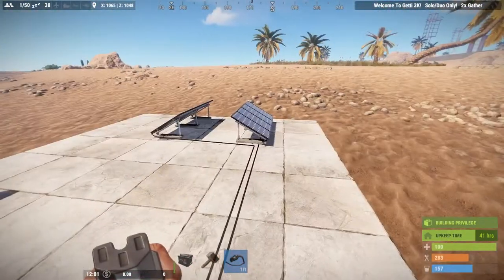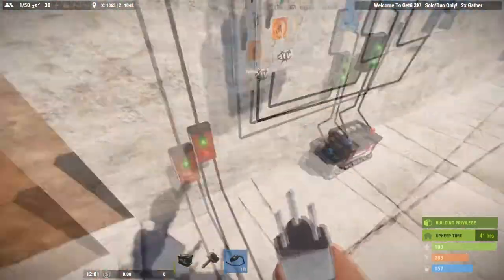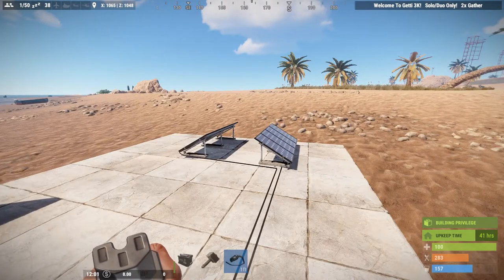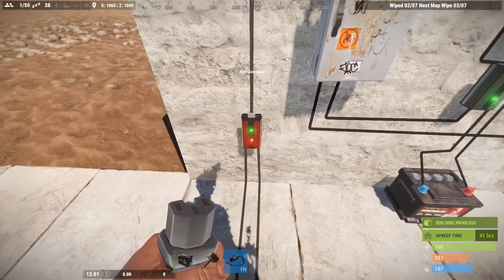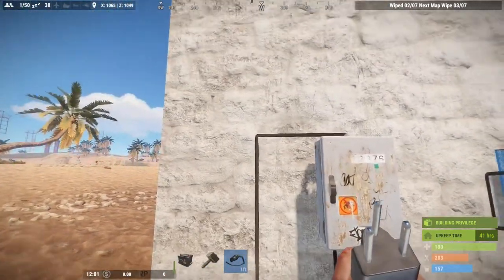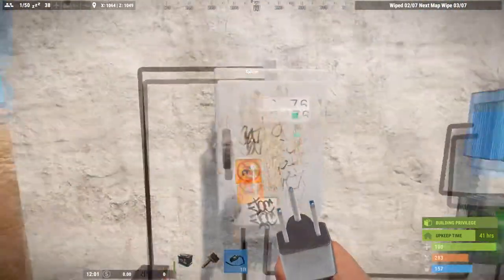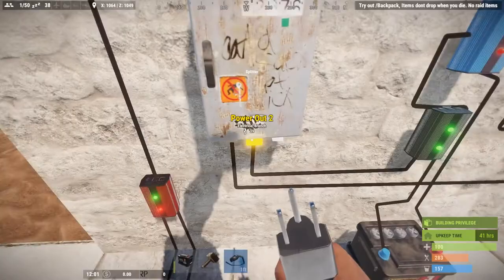A root combiner is red and has root power 1 and root power 2 inputs. It connects to solar panels or wind turbines but cannot connect to any other components — no component can feed power into a root combiner except raw power from something generating power. The output of both panels combined — I'm getting 40 — gets fed into a splitter. A splitter has three outputs; we're only connecting two, so it divides that power in half to each output.